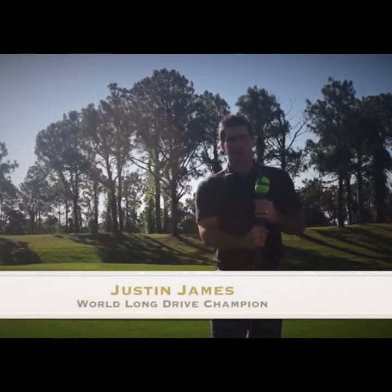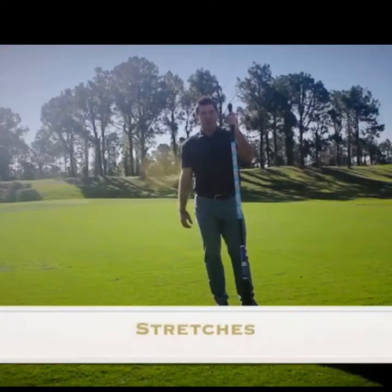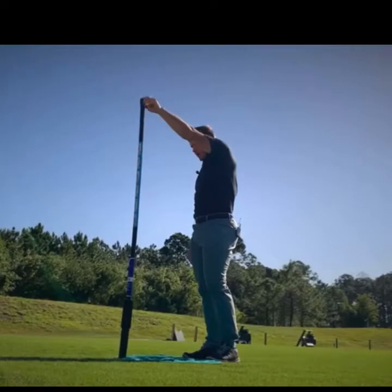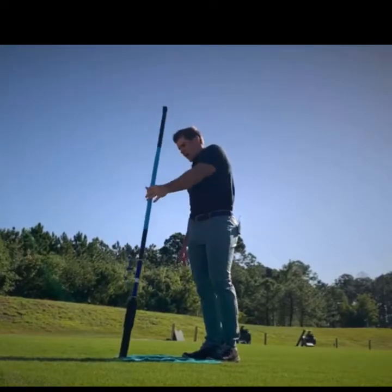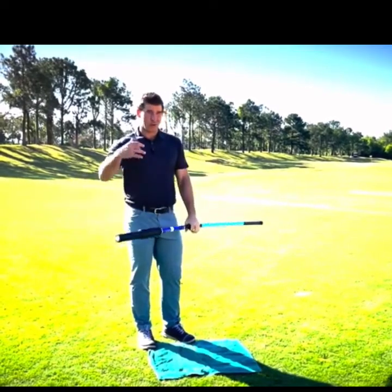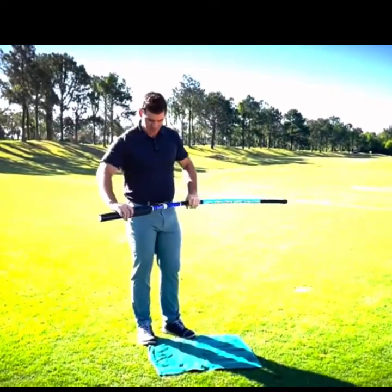Hey guys, this is Justin James, world long drive champion, here for Swing Balance. We're going to start off with a few stretches using the longer pure bar. The first thing I'm going to do is what I call an up and over — we're going to get our shoulder girdle and thoracic spine moving a little bit.